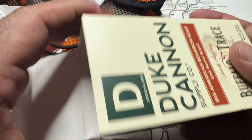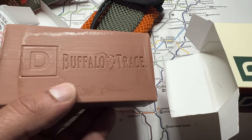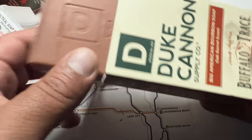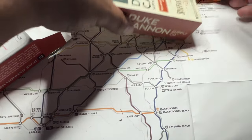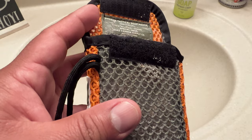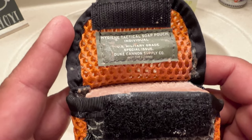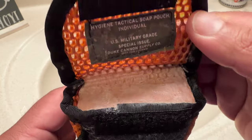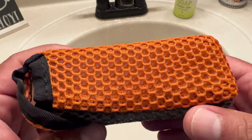I also think this scrubber will make your soap last longer. It doesn't make as much lather as I expected, but it gives me enough to clean my body. I can see this making the soap last longer — that's just an opinion, and I'll check back in and let you know in a few months.